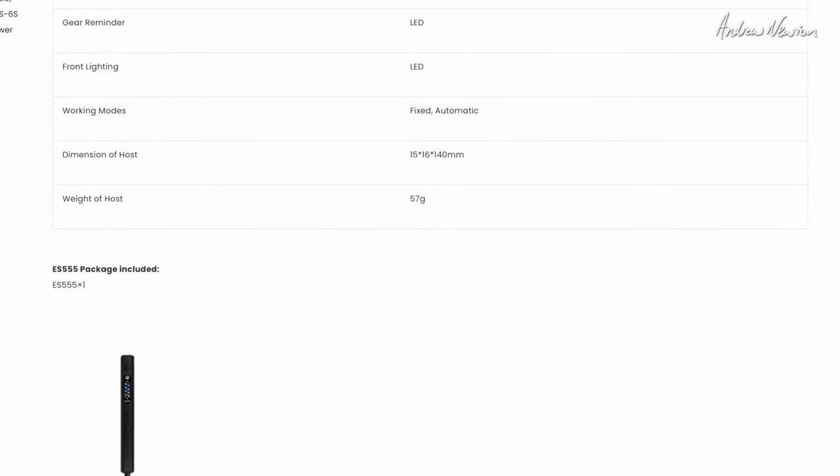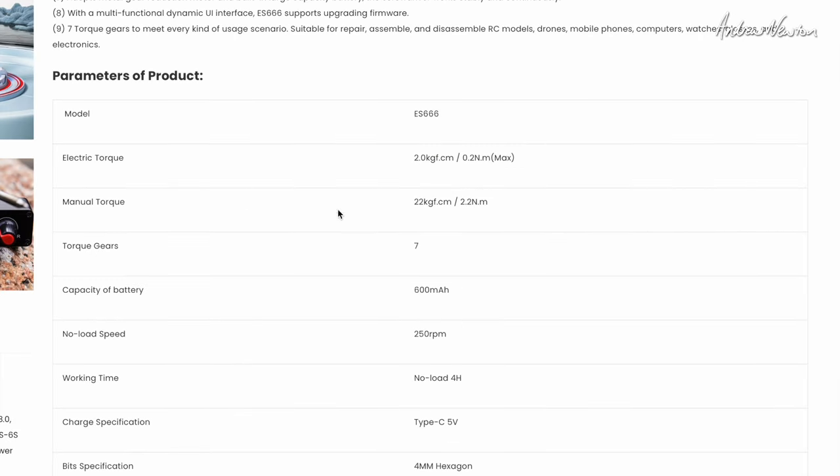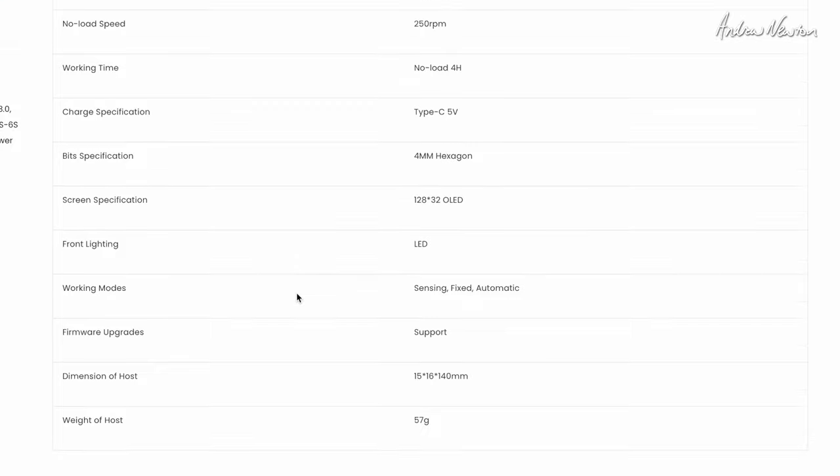Now let's go over to the ES666. The unit by itself is $38.00, the kit is $44.50, same torque settings. We've got seven torque gears and a slightly larger capacity battery — 600mAh. So that's all very good.